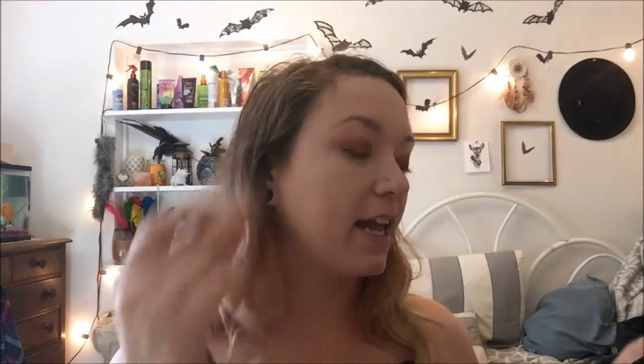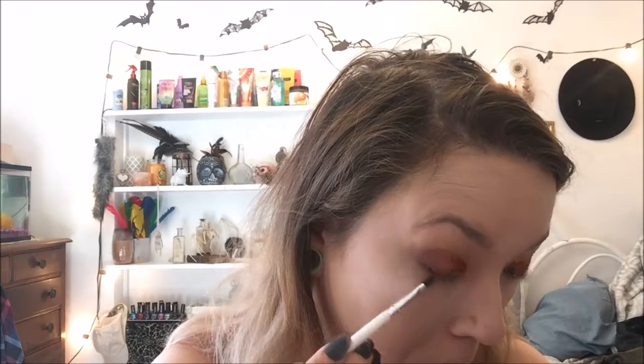Now I am going to be taking a very, very small pointed brush and taking that same coppery color and putting it under my waterline. Then just taking a clean, fluffy brush, I am going to blend that out a little bit so it's not as harsh.